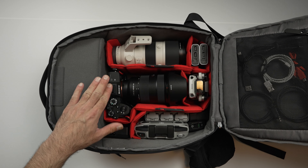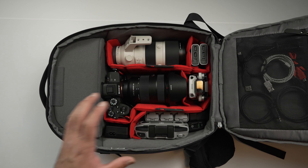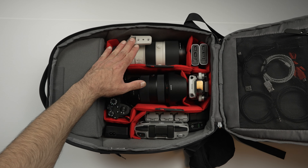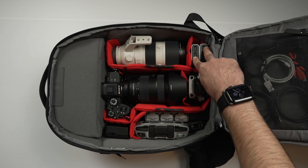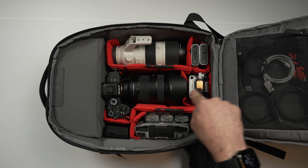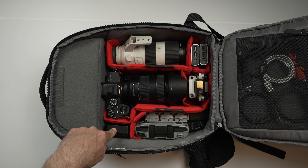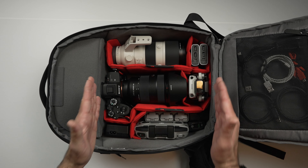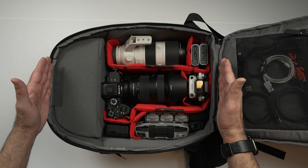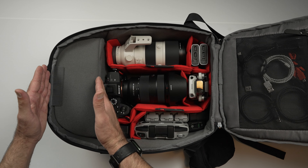Anyway, enough about what I didn't get — let me show you what I did get and how I customized it. I fit quite a lot of gear in here: my Sony a7R4 with a 24-70 f2.8 G Master attached, my 70-200 f2.8 G Master, two battery banks, my DJI Mini 2 drone, a three battery setup for the drone, the drone's controller, two wall power pucks, and the charger for the Sony battery. I've chosen to go 70% camera gear and 30% for this upper pocket.